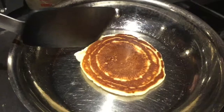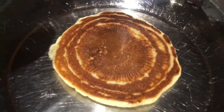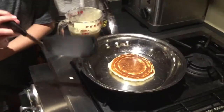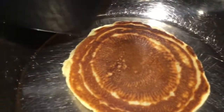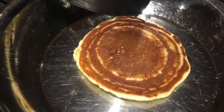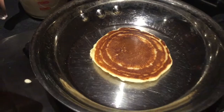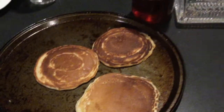Nice job. Good job, buddy. All right. Look at the design that you made in it there. Yeah. It's kind of annoying. So how many of those are you gonna make? Like eight of them? Two each, right? These are the pancakes.